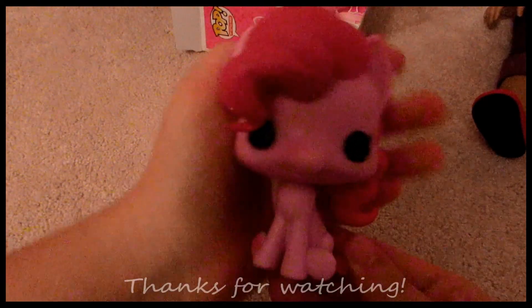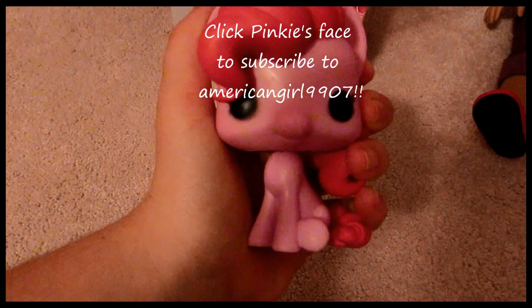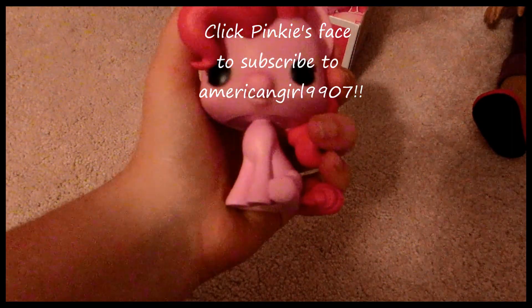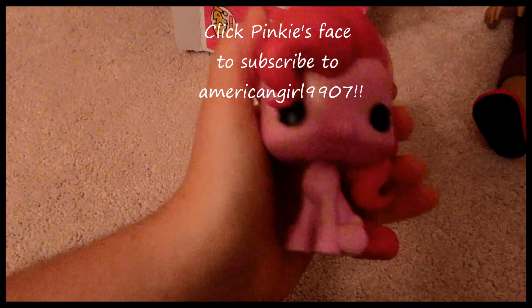So yeah, this is Pinkie Pie, and I'll probably have a little slideshow at the end. Thank you guys so much for watching. Don't forget to subscribe, because I'm trying to reach 300 subbies by the end of the summer, so if you guys could help me out with that, that would be awesome. Thanks again for watching and I'll see you guys in another video.